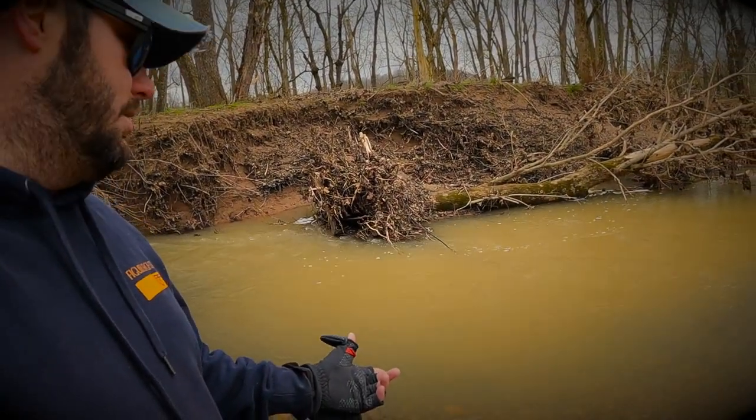Fishing crankbaits in the creeks — it's no secret, it's nothing new — but just from my experience, all of these crankbaits catch fish, but there are some that stand out better than others in that kind of scenario.